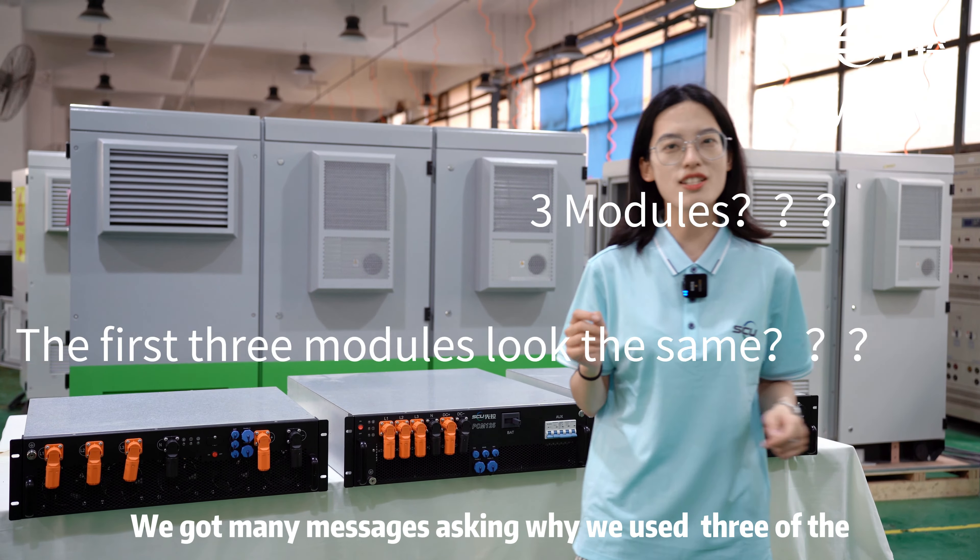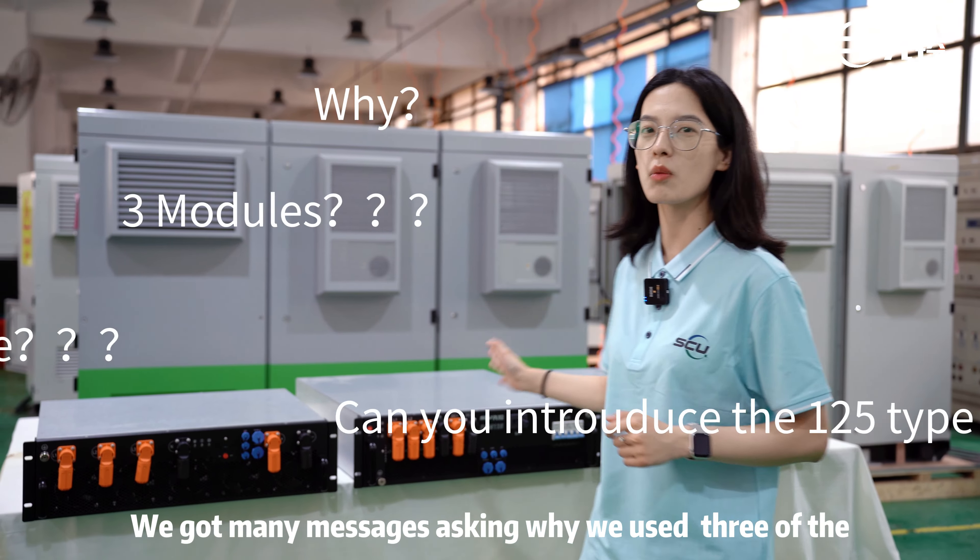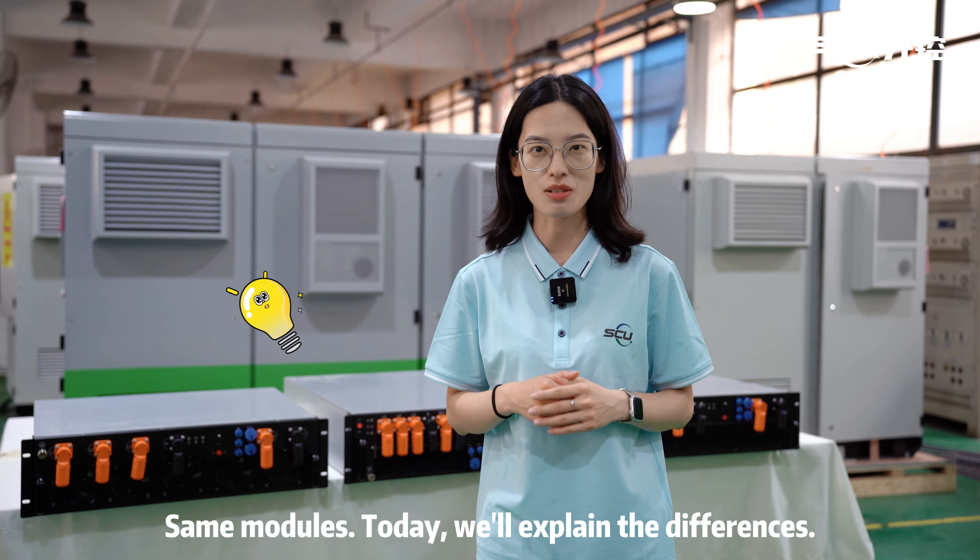After releasing the last video, we got many messages asking why we used three of the same modules. Today, we'll explain the differences.